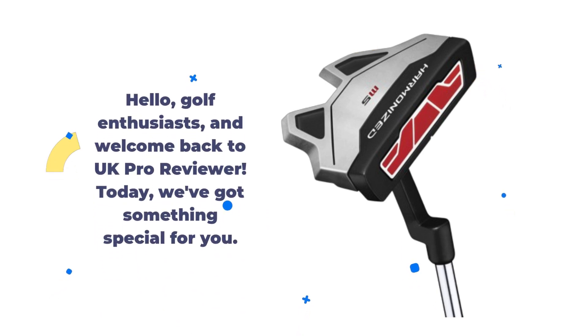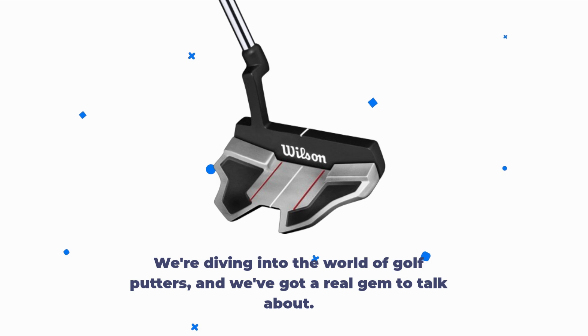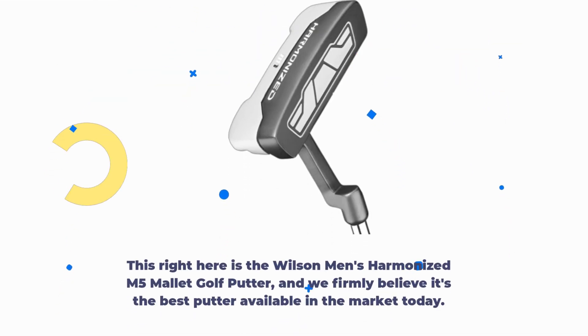Hello, golf enthusiasts, and welcome back to UK Pro Reviewer. Today we've got something special for you. We're diving into the world of golf putters, and we've got a real gem to talk about. This right here is the Wilson Men's Harmonized M5 Mallet Golf Putter, and we firmly believe it's the best putter available in the market today.